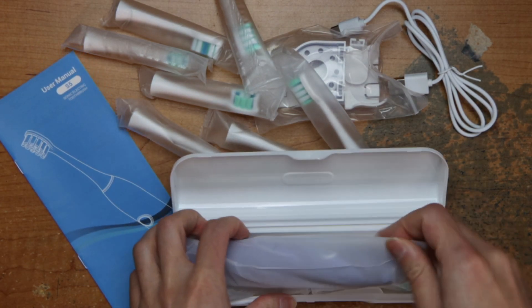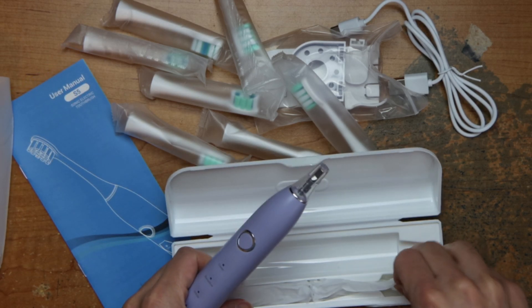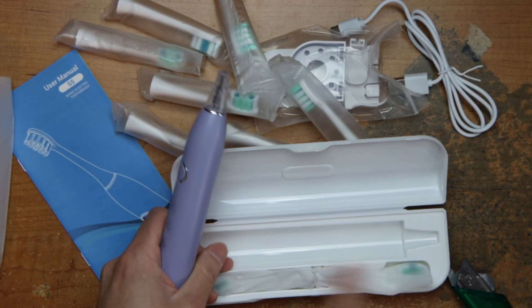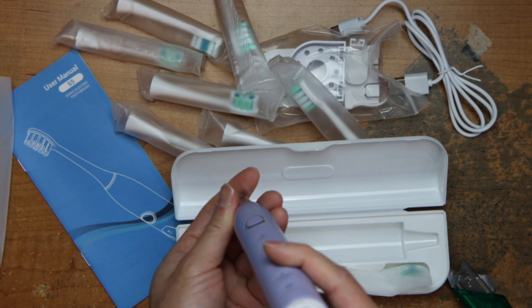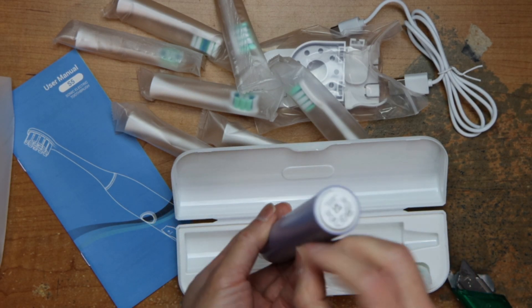In the case we have more heads — there's two here. Here it is. There's a port right here to charge it.